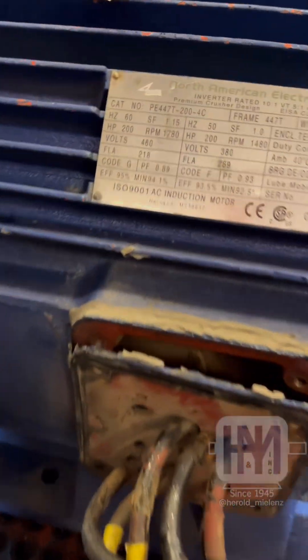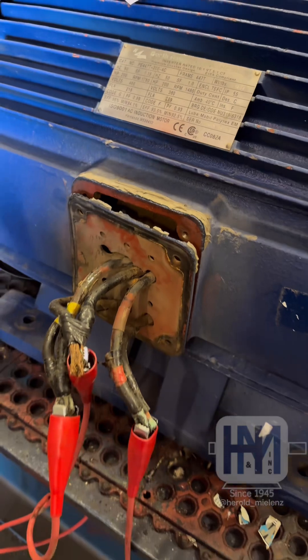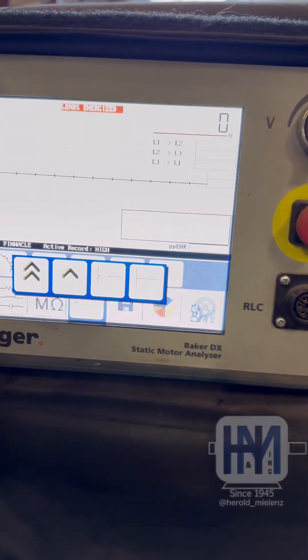We have a 200 horsepower North American motor in here today. We have it hooked up for our high pot and surge test. Let's see how it goes.